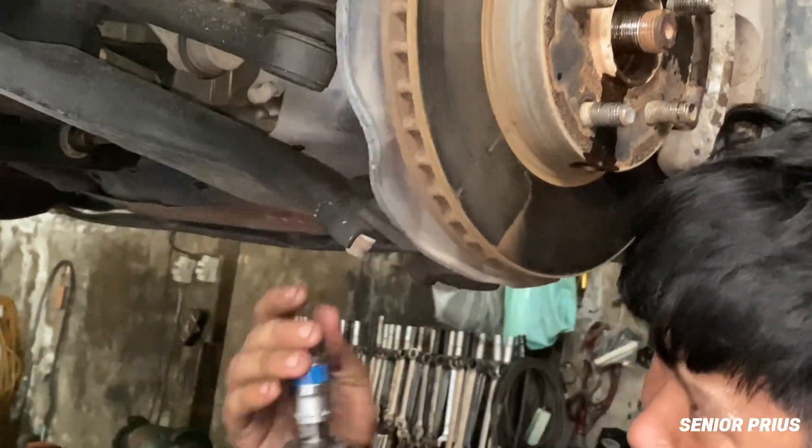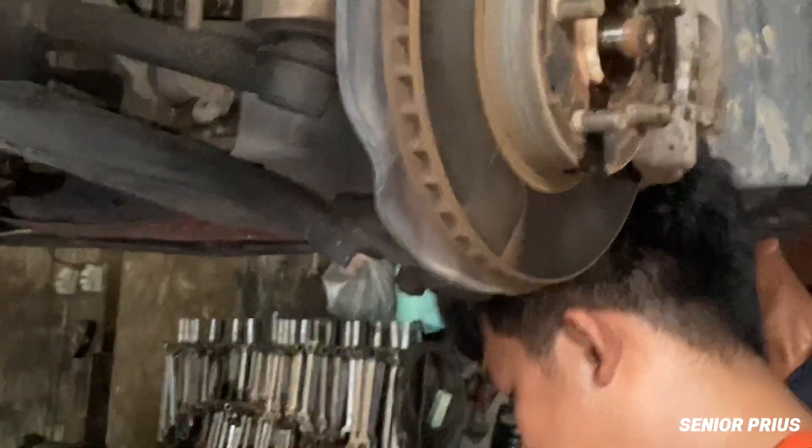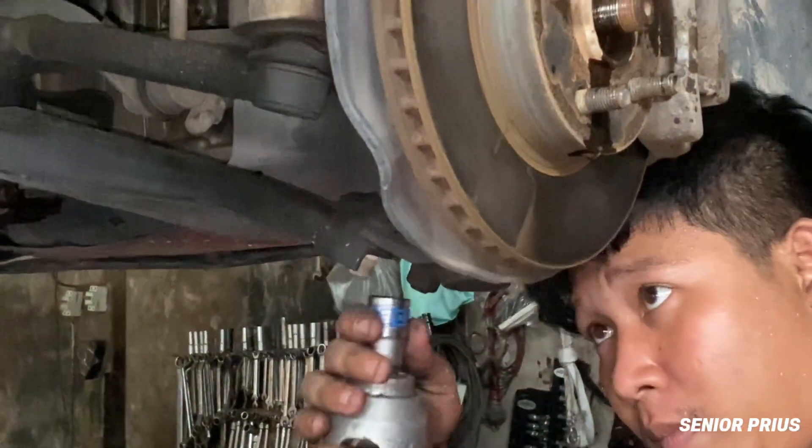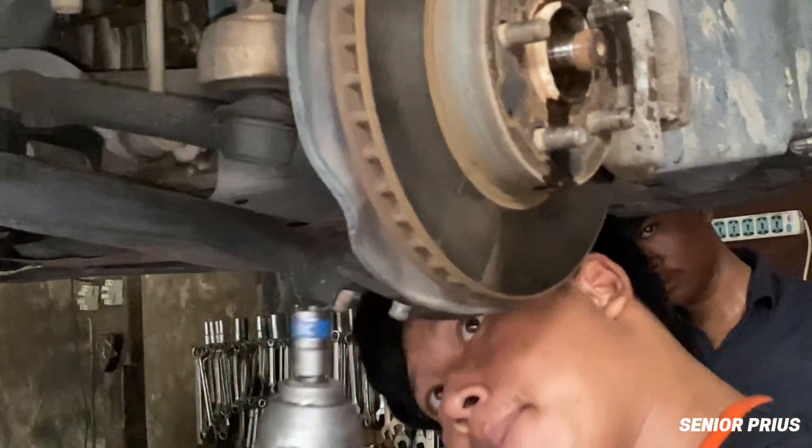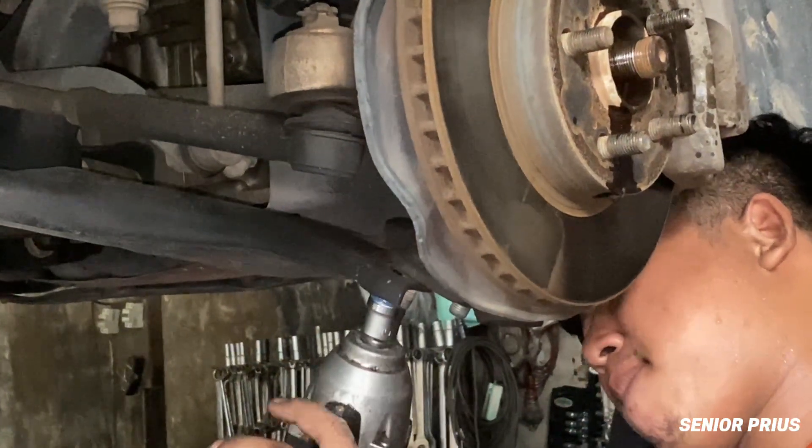Make it a habit to check your CV boots every time you change your oil or rotate your tires. It takes just a minute to visually inspect, and it could save you hundreds of dollars down the line.